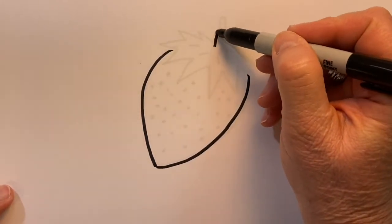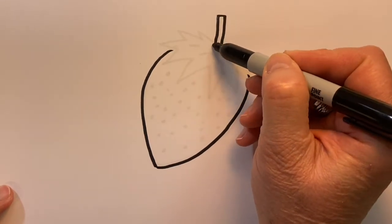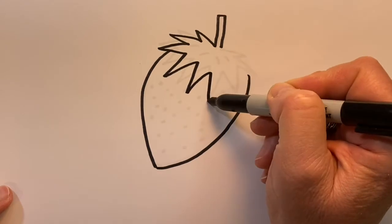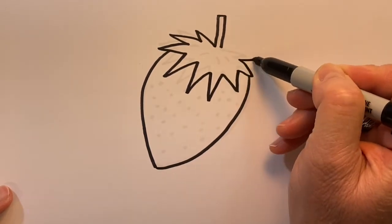I'm going to go ahead and create our stem and let the zigzags go all the way around for the leaf of the strawberry.